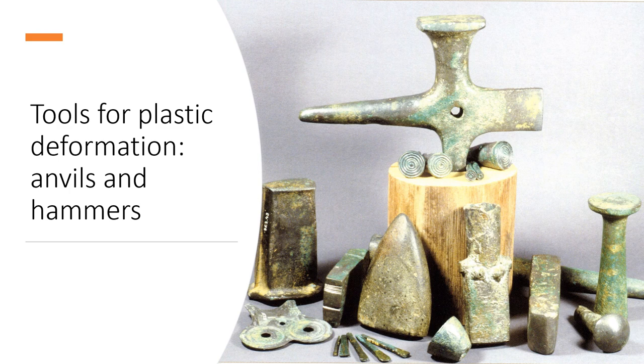Thus, starting from a flat blank, the craftsman, blow after blow, will stretch and refine the blank and shape the object. This technique will therefore produce much lighter objects than cast objects. It is often used for ornaments and vessels, and more rarely defensive weapons like helmets or armour.